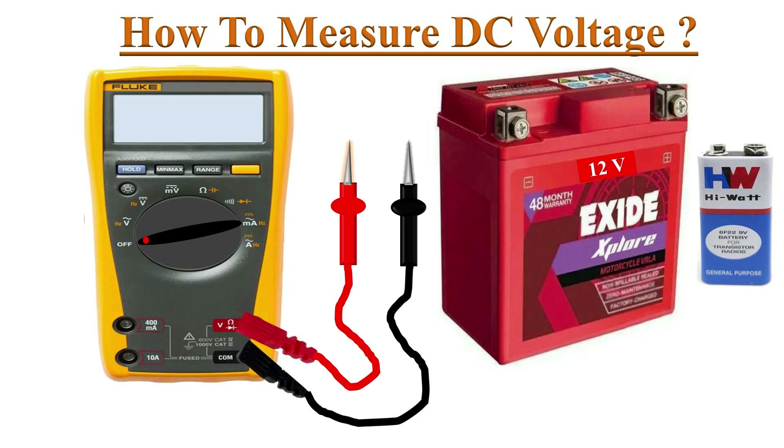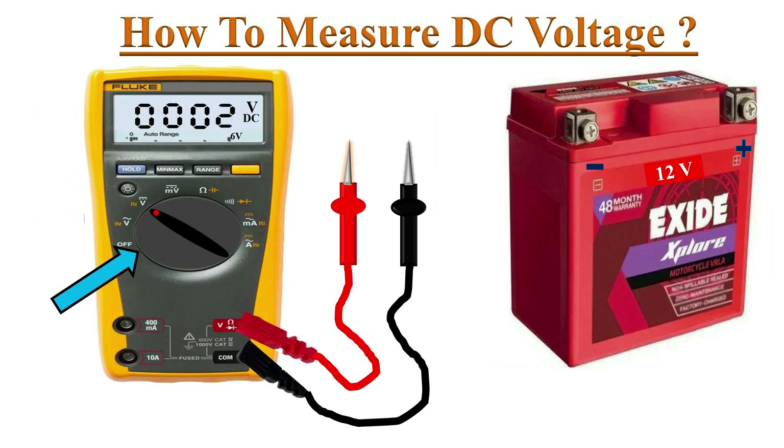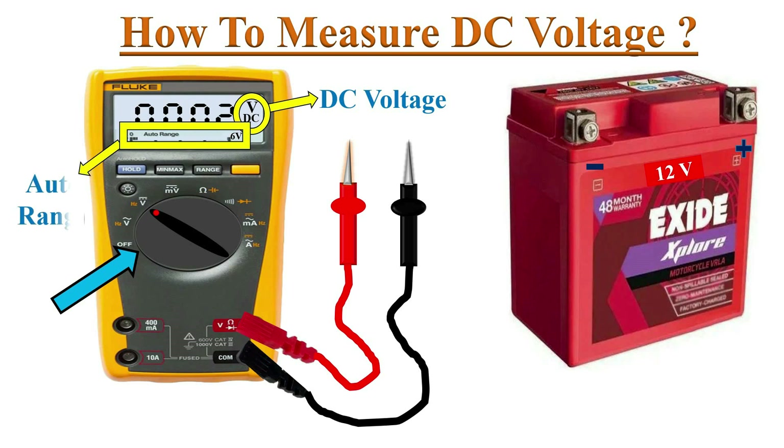How to measure DC voltage with a digital multimeter. Locate the DC voltage symbol on the dial and turn the dial to the DC voltage position. The DC voltage symbol will appear on the screen. Most multimeters power up in auto range mode — confirm this auto range setting.